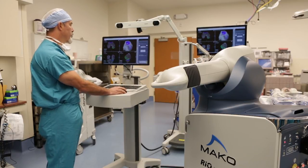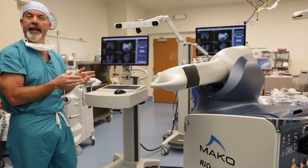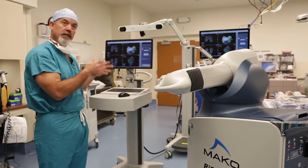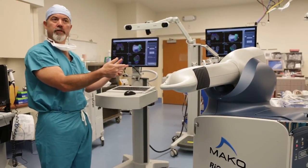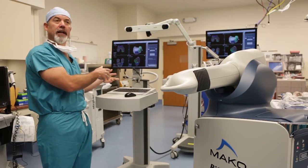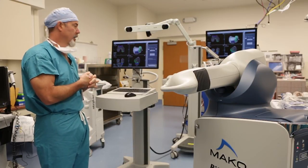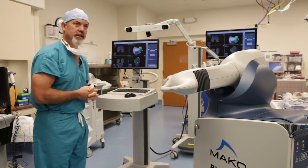I now have my preoperative plan done. We haven't touched the patient yet — all this information has been gleaned from CT scans and creation of a three-dimensional model. Intraoperatively, which you'll see in a short time, we have the ability to modify this and change any of these pieces to achieve optimal ligament balance. Thanks, that's it.